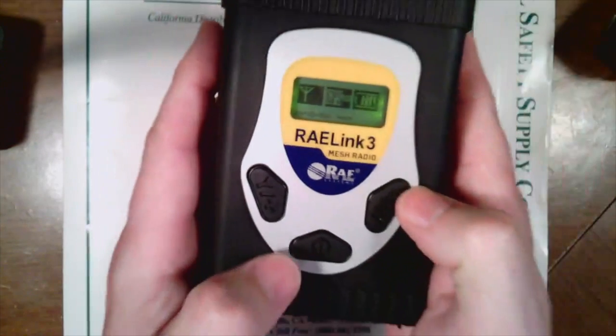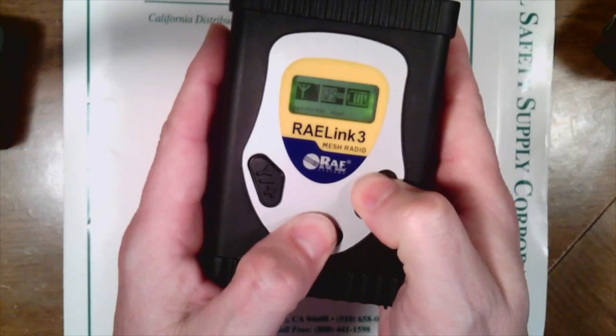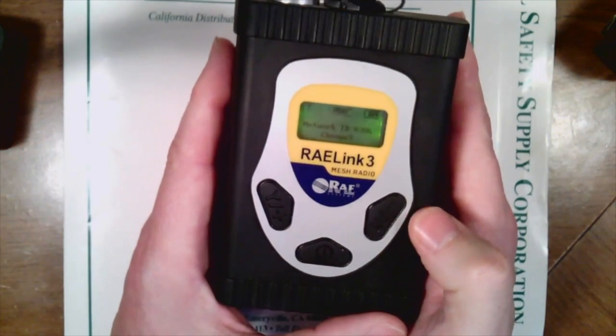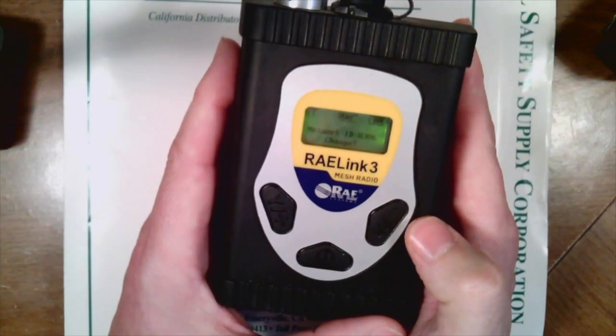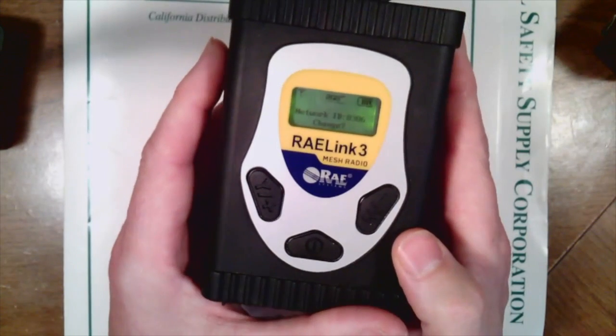To do so, you simply press the N and mode button, and that gets you into the back network settings, if you would, to change some of the things we're looking to do. You can see the question mark where it says 'change network ID.'